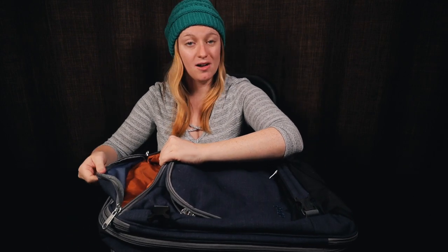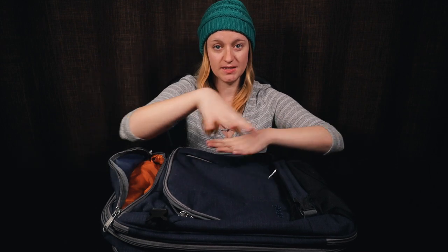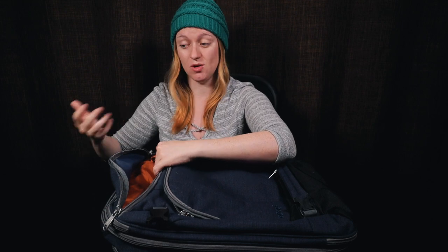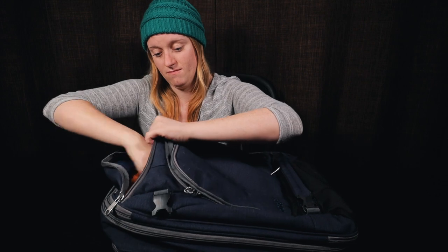This top pocket also goes really deep. You can either stuff this section full and push it up, or you can take this pocket and push it down. I chose to push it down, so things like my phone fit really well — I kind of just shoved my phone in here. It fits perfectly.